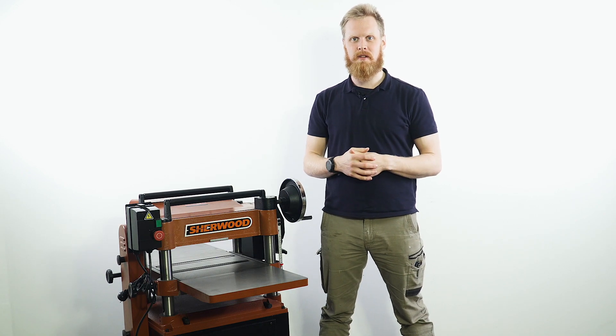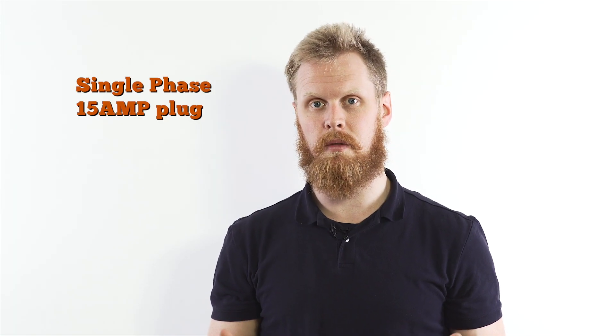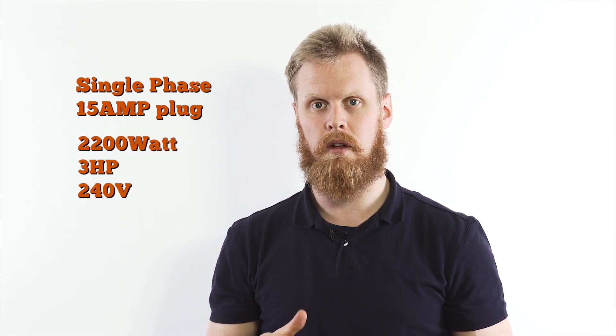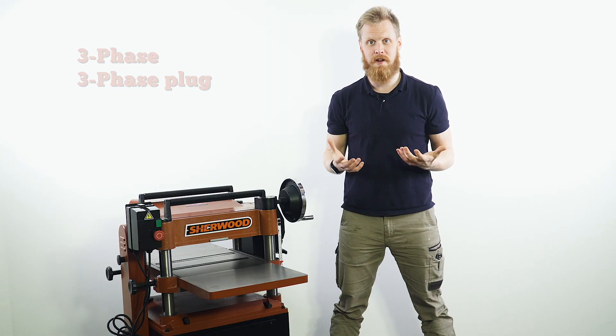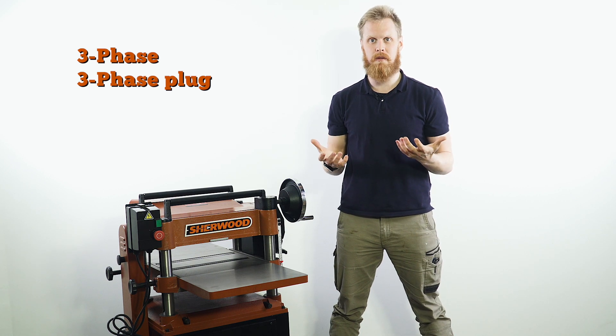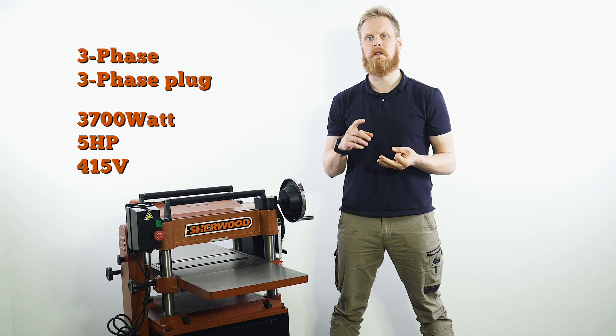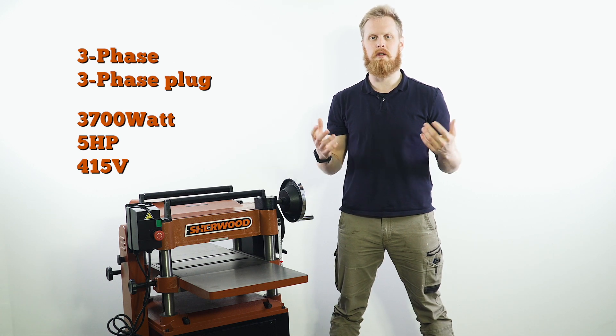Let's break down the specs. In the single-phase range it's a 15 amp plug, three horsepower motor, 2,200 watts and 240 volt. Whereas the three-phase version has a three-phase plug, five horsepower, 3,700 watts, 415 volts, and all the trimmings on top.